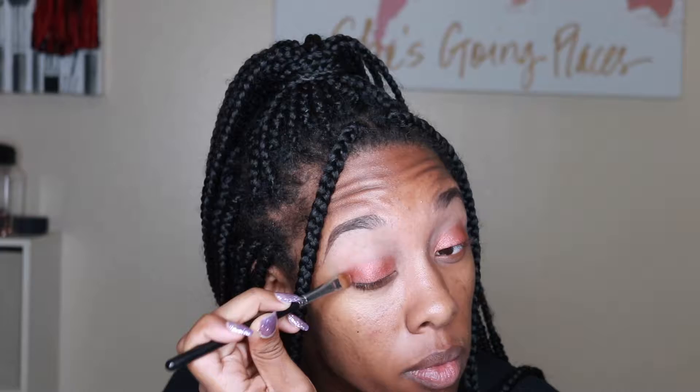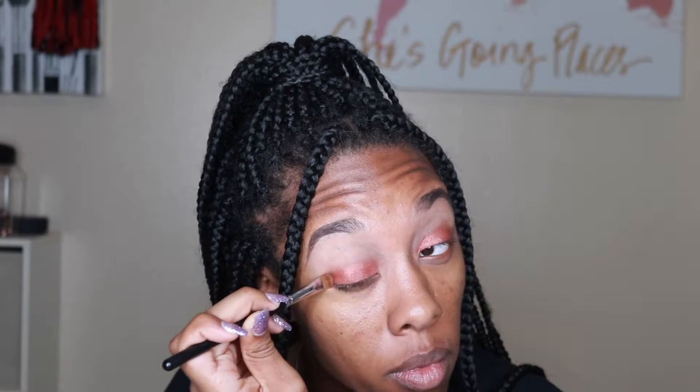I just dipped into my Jaclyn Hill palette and I'm using this really pretty deep rose gold shade, just patting that all over my lid. I'm going in with a Morphe M167 brush to achieve that look.